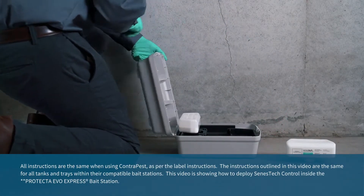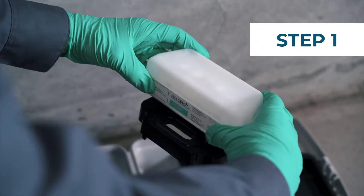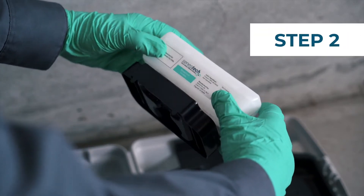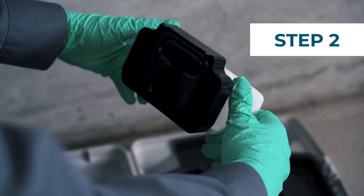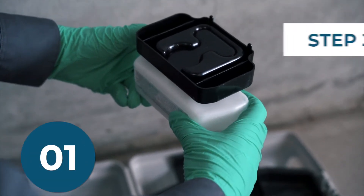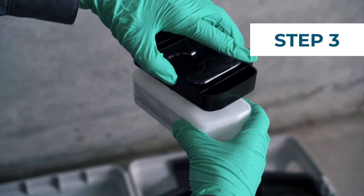After one month it's time to redeploy ContraPest. Carefully lift the tank and tray from the bait station, keeping the insert level to limit spills. Slowly rotate the insert away from you as indicated by the arrow on the top of the tank until the feeder tray is on top. Hold the insert in this position for about five seconds to ensure that the bait flows back into the tank.